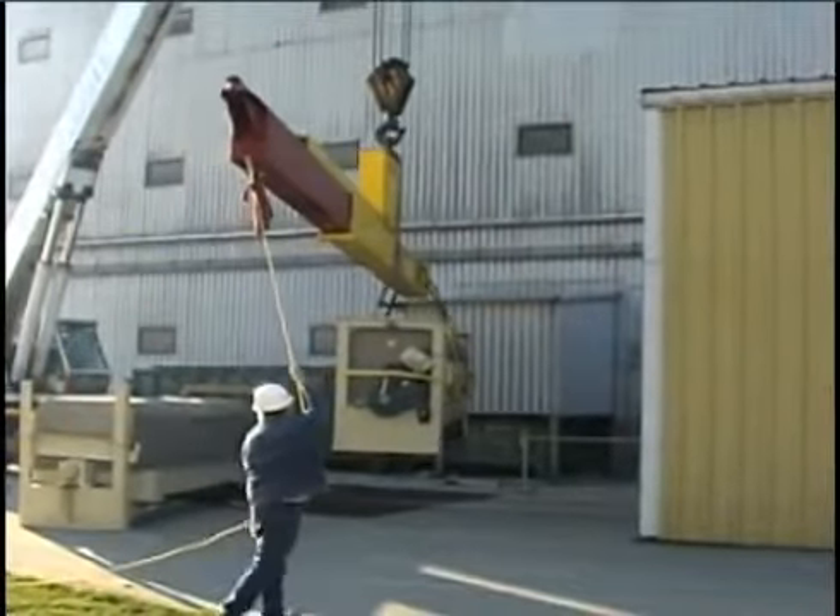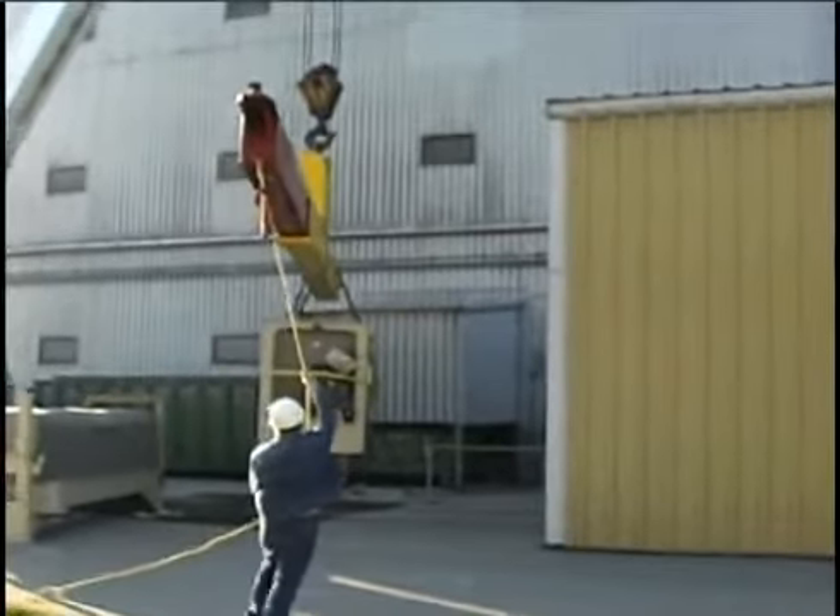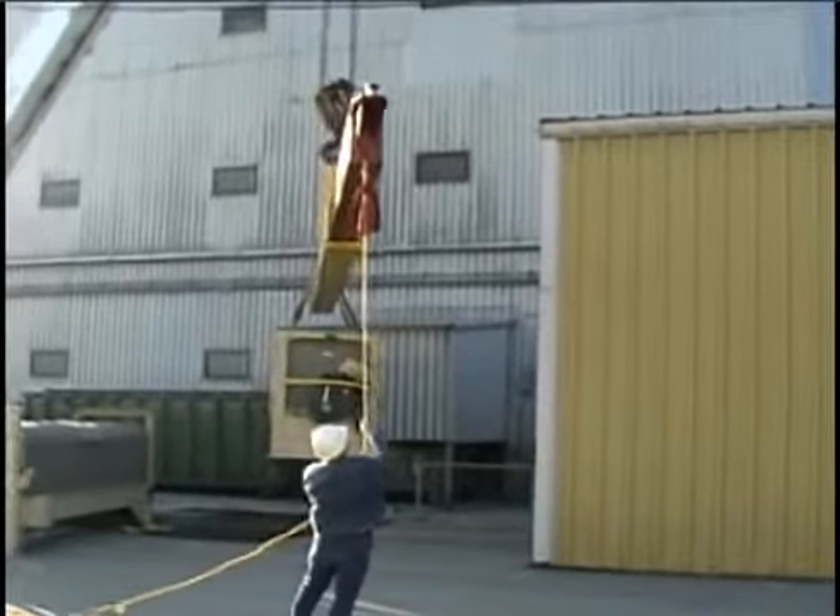Any job can be done if you want to throw enough money at it. Can it always be done safely? I don't know, but I know in the jobs that I've used it on, this is both the safest and the most economical way to do the job.